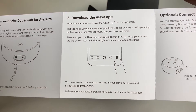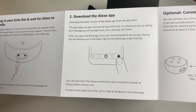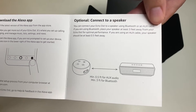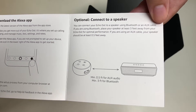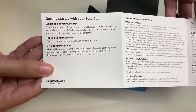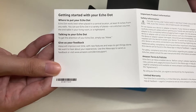Step two is to download the Alexa app. There's also an optional step: connect to a speaker — that's what the aux port is for. On the back side of the guide it covers getting started with your Echo Dot: where to put your Echo Dot, how to talk to it, and how to give feedback.